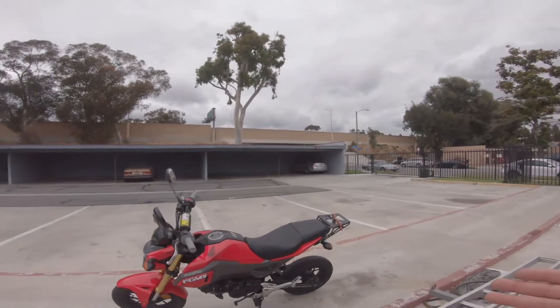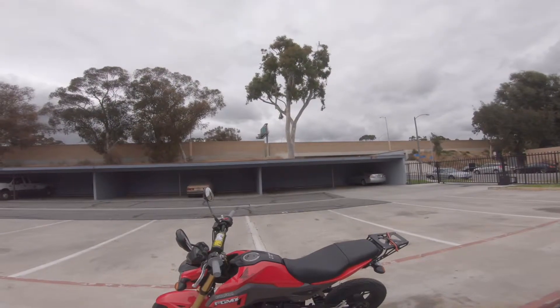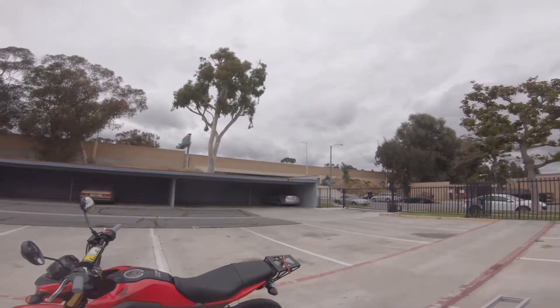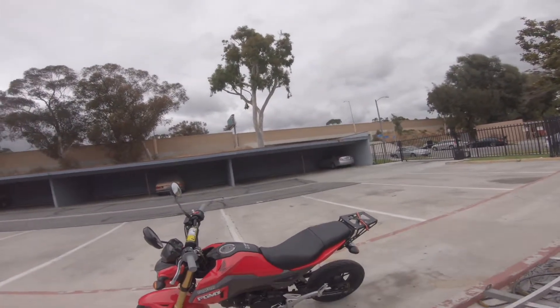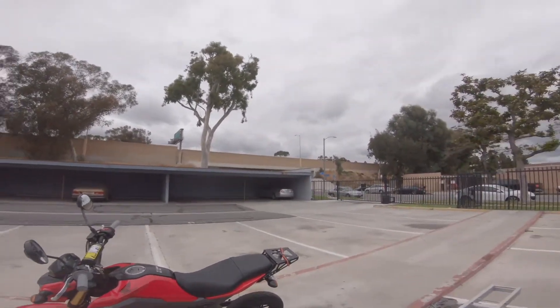Today we're going to go over the basics. I know we're not on dirt, which is primarily my expertise, but once you know how to ride a motorcycle you just know how to ride a motorcycle. Today I'm going to show you on my Grom — I'm going to go for a cruise.